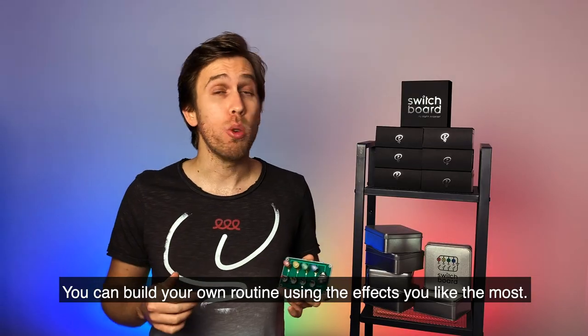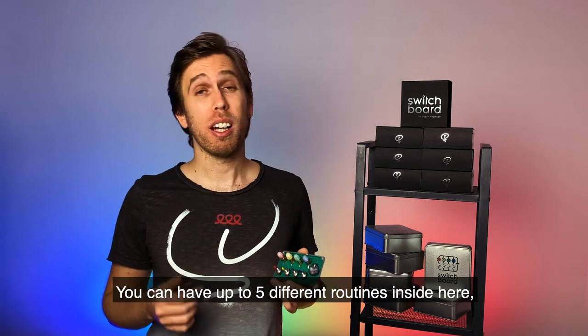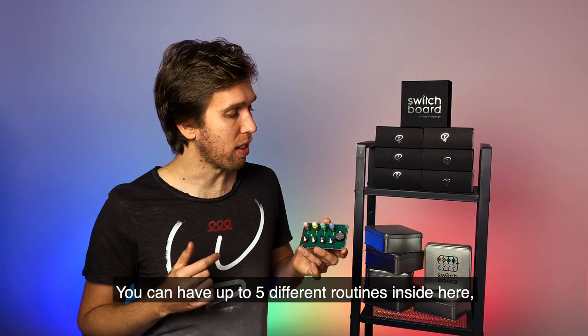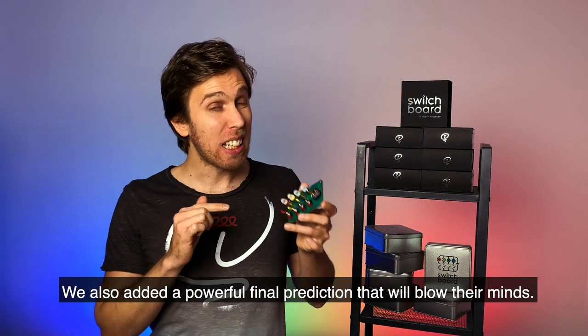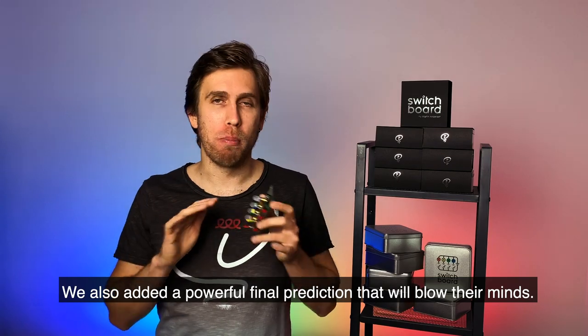You can build your own routine using the effects you like the most. You can have up to five different routines inside here, and you can choose which one to perform every time. Instantly resetable. We added a powerful final prediction that will blow their minds.